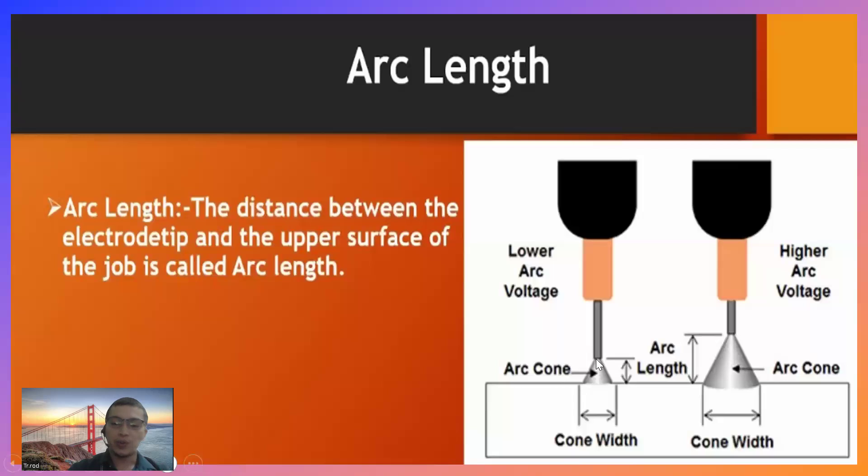Dahil malapit yung tip ng electrode sa base metal, ang mabubuong arc cone ay maliit lang din, arc length maliit lang, cone width maliit lang din yung lapad. Sa ikalawang sample naman, ito yung higher arc voltage — ang arc length niya malaki. Bakit? Yung dulo ng electrode niya malayo sa base metal. Pag ganyan ang distansya, yung arc length niya syempre mataas, ang arc cone na magagawa niya medyo malaki, at yung cone width niya mas malapad.